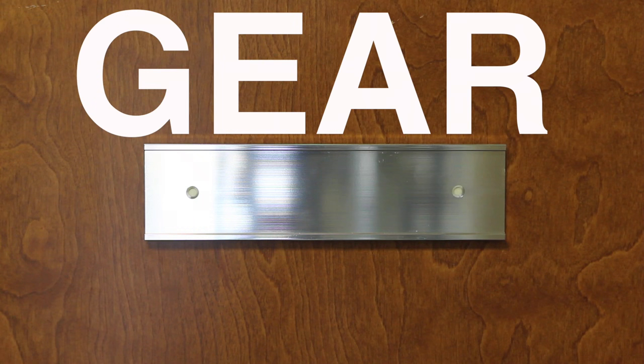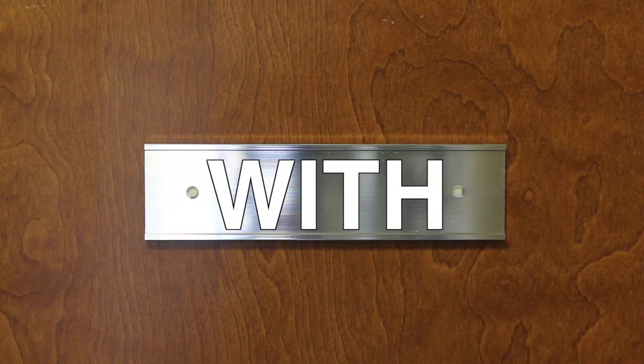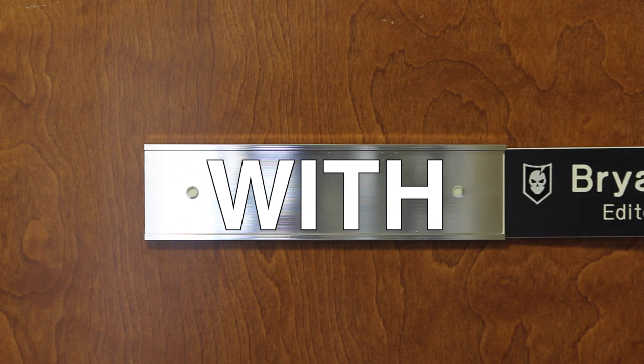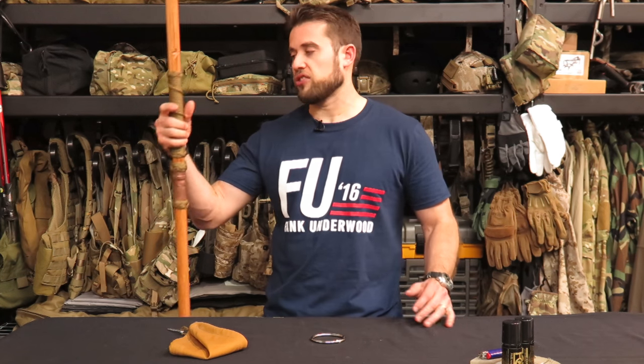Hey man, what are you doing? I got a lightweight backpacking question for Gear Tasting. Hey guys, welcome to Gear Tasting. Today I wanted to start off showing you a walking stick slash stool that a guy named Andy made for me. It was actually a trade at a barter blanket event at Jack Spirico's.